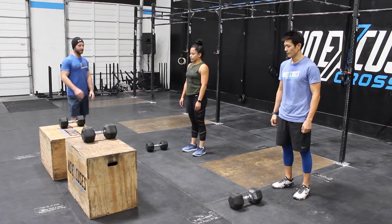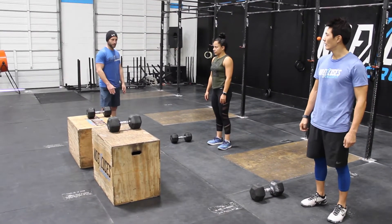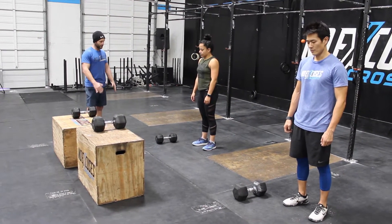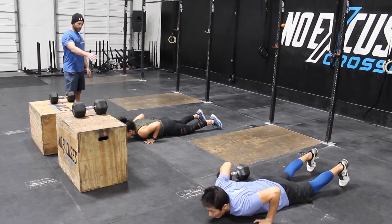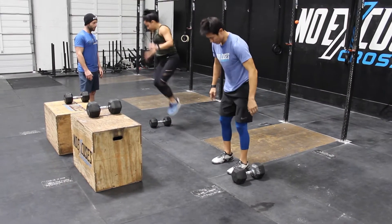The next movement is the burpee dumbbell jump over. The synchronized portion is going to be at the bottom of the burpee — chest, hips, and thighs. For the rep to count, they're going to stand up and then laterally jump over the dumbbell.